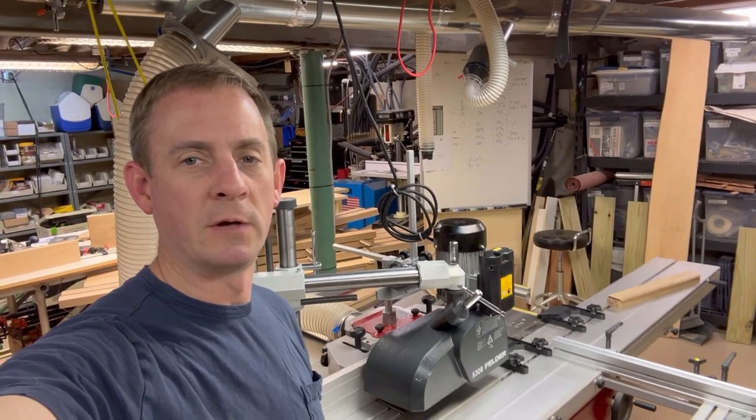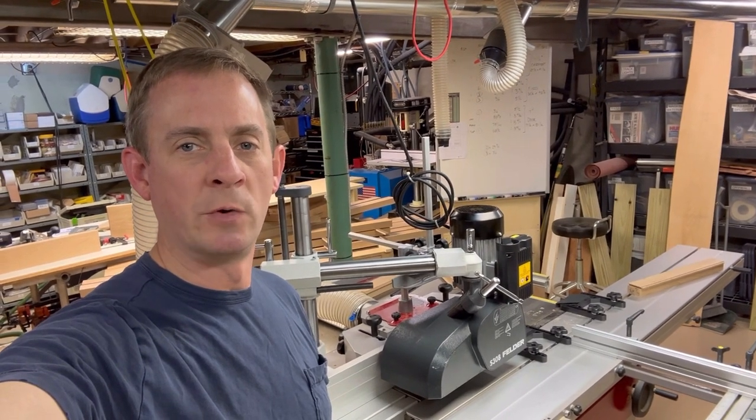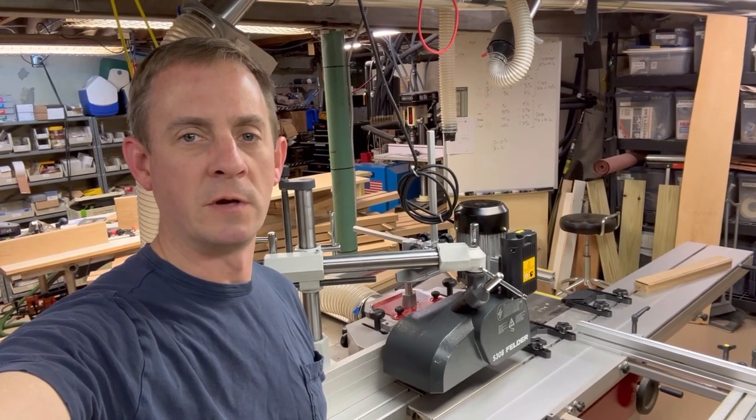Morning, I'm Nick, and today I'm going to make a quick video about mounting a stock feeder to my Hammer C3 41 — just what I'm using it for and some of the choices I made about picking the stock feeder and deciding how to mount it. Hope you find something interesting about it.